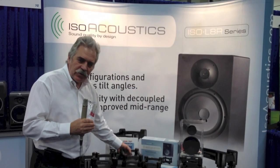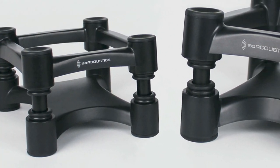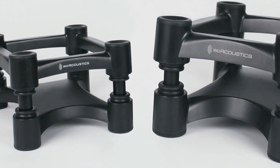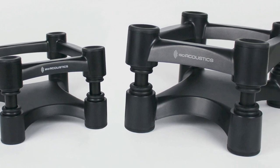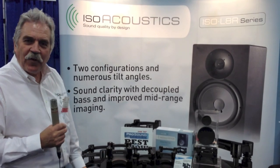The 155 was introduced at NAMM and won the Best of Show award, and now we've brought out the 200. It's got the same clarity, the same openness, the same tight bass response. Thank you very much.